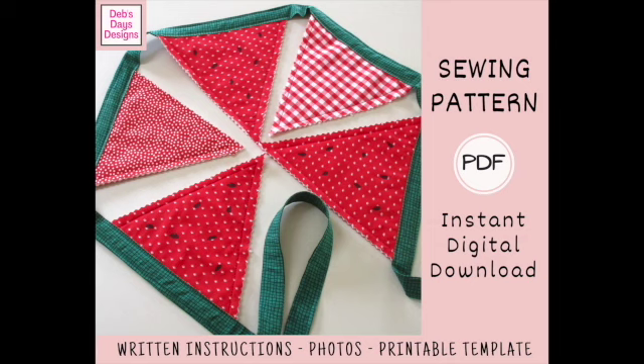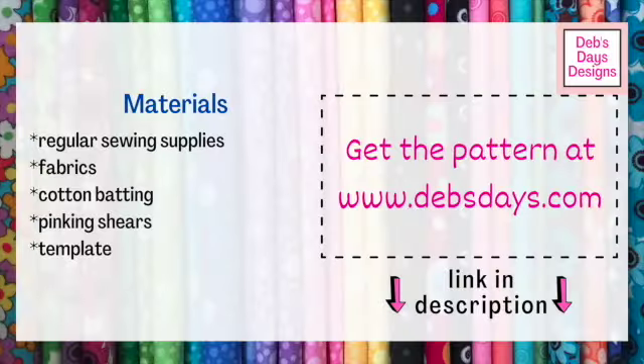Alright, let's get this project started. Along with your regular sewing supplies, for this project you'll need fabric for the watermelons, fabric for the hanging ribbon, batting, pinking shears or a pinking blade, and of course the printable template.